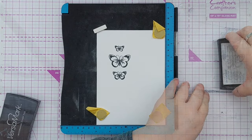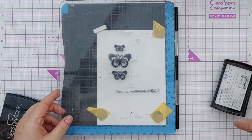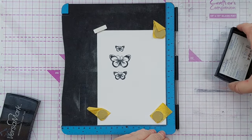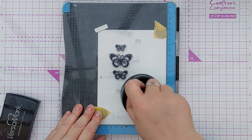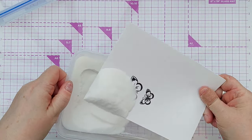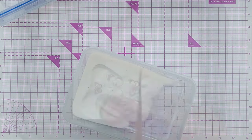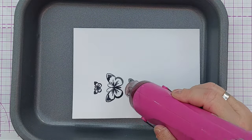Next I stamped my butterflies again but this time with embossing ink because I wanted to clear emboss over the black stamped image. I dipped my card panel in clear embossing powder and melted it with my heat tool, which gave me three beautifully crisp, glossy, dark butterfly stamped images.